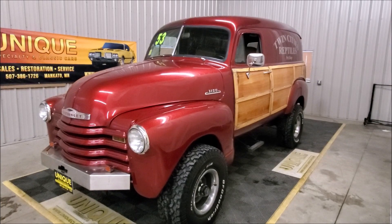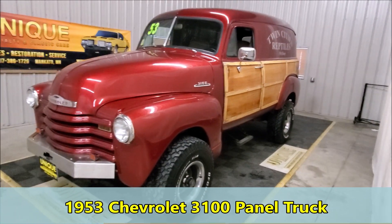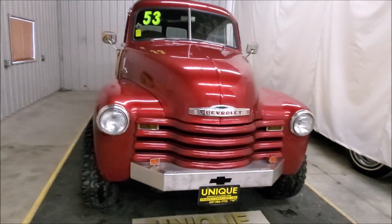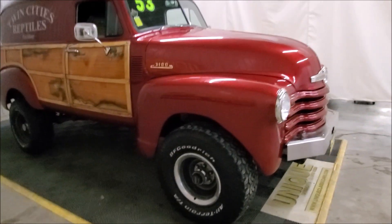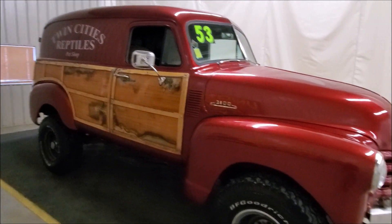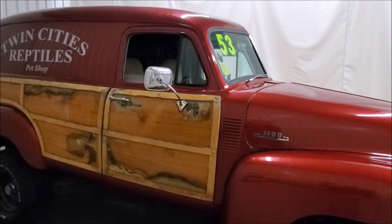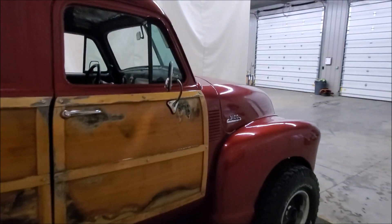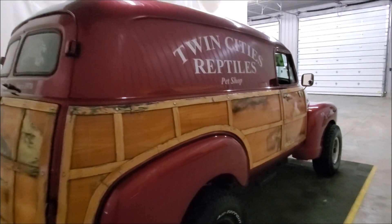Here we have a 1953 Chevrolet 3100 panel truck. This one came into us just as you see it and obviously is not your standard panel truck. It's been put on a GM four-wheel drive chassis, and as you look through the pictures in the video you'll see it's centered properly and fits the truck pretty well. This is a true 3100 — the GVWR was 4900 — and it's powered by a small block GM V8 with power steering and power brakes.